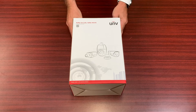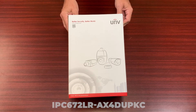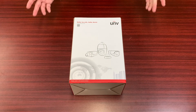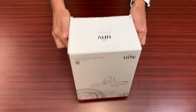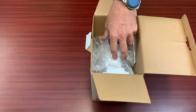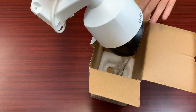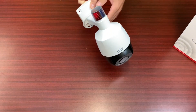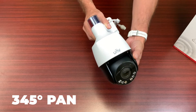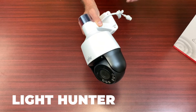We're going to take a look at our IPC672LR-AX4DUPKC. This is a newer mini PTZ camera and it is an active deterrence camera. The camera itself has a light on top — a red and a blue strobe light. It also has the pan feature and the tilt feature. It also has a four times optical zoom, and this is a light hunter camera.